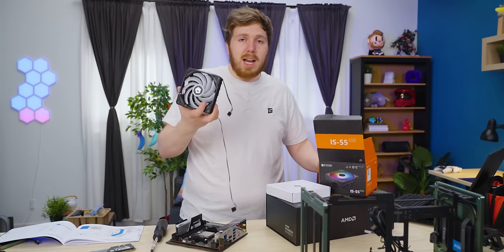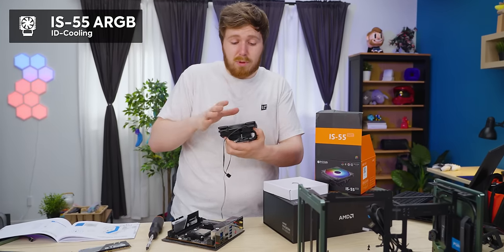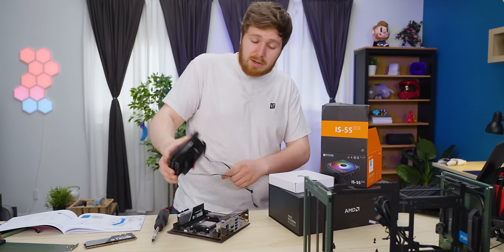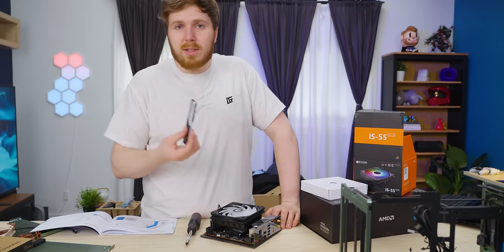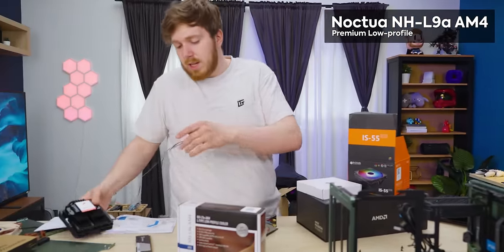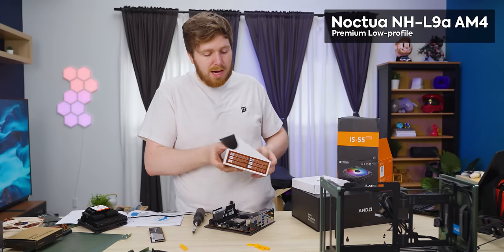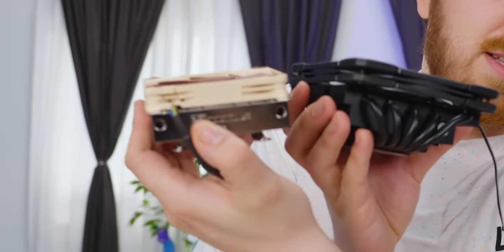I wanted to use the ID Cooling IS-55 — it's a really great CPU cooler for the price and the size. But I made a mistake selecting RAM and it only fits great if you want to run single channel, and you don't want to run single channel. Luckily I brought some alternatives, like the NHL 9A — the very small low-profile cooler you'd have to use if you're running max GPU mode. As you can see, very different size.